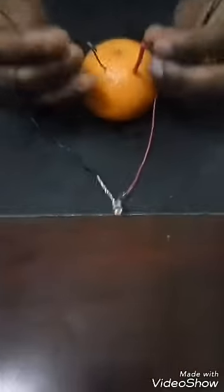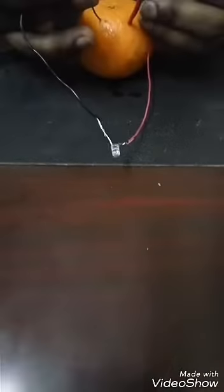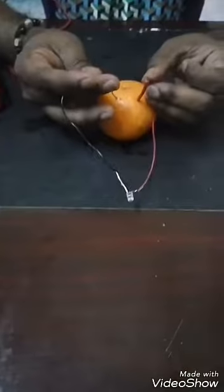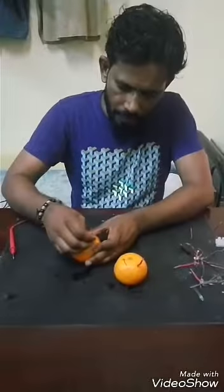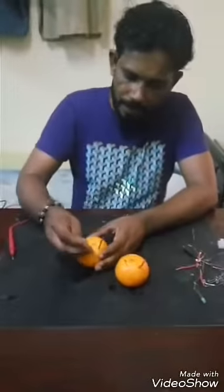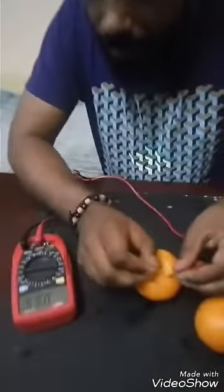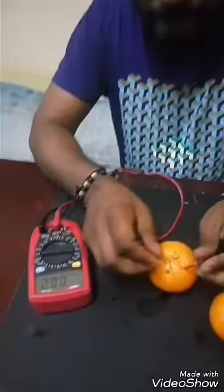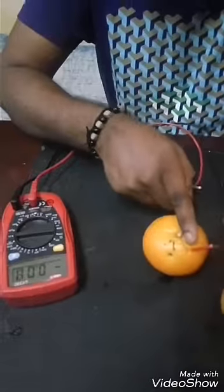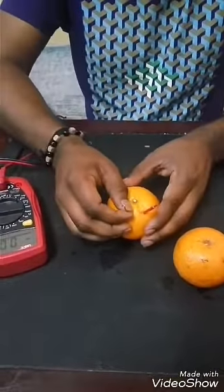We check the LED glow, but no — there are no signs of the LED glowing. So I will do one thing: I will connect one more orange, again with one copper wire and one GI wire. If I reverse it you can easily identify there is a negative sign, which means this is the positive charge and this is negative — anode and cathode. Anode is the positive charge and cathode is the negative charge.